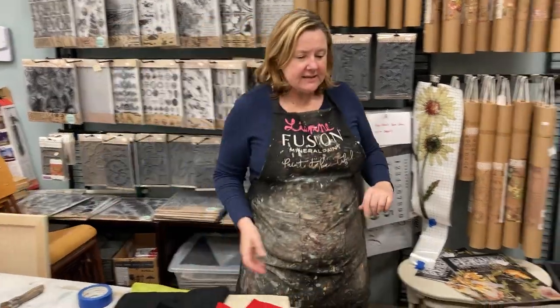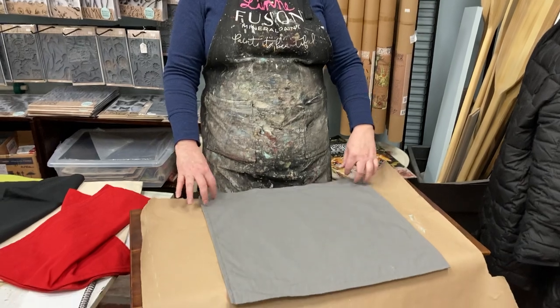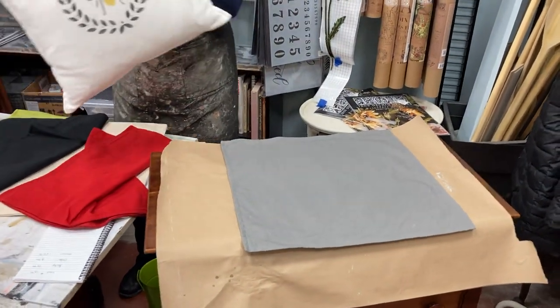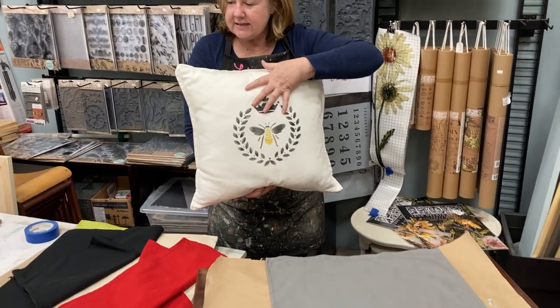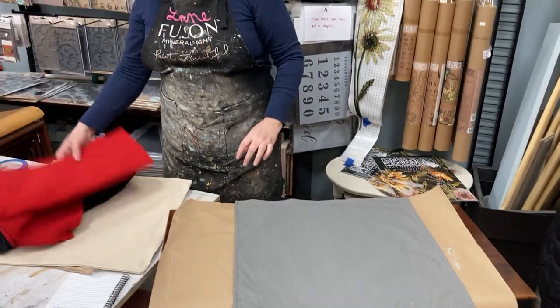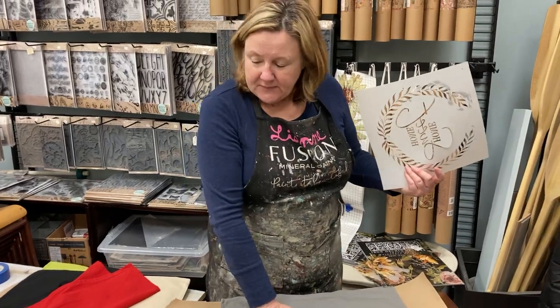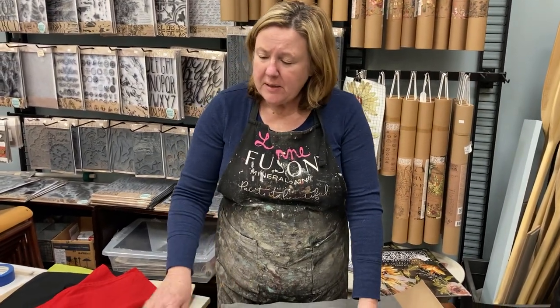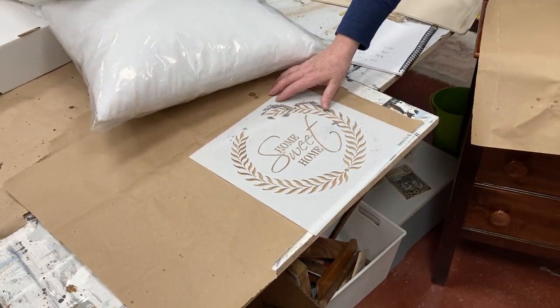I'm going to show you just how easy it is to stencil today. Whenever I'm teaching — which goodness knows when that's going to happen again with COVID — the very first thing I teach everybody is zipper down. So when your pillow is done, you want your zipper down and your stencil up. When you are starting and just learning, I will often recommend just practice on a piece of paper to start with. You don't have to practice on your $8 pillow — you can grab a piece of craft paper or printer paper and practice a couple of times until you get comfortable.